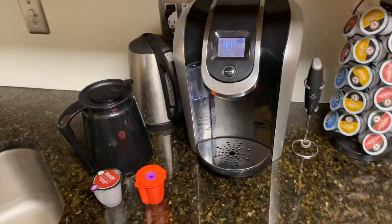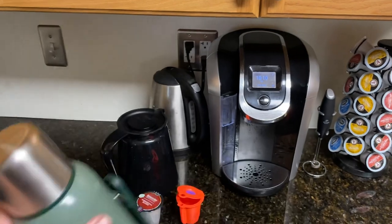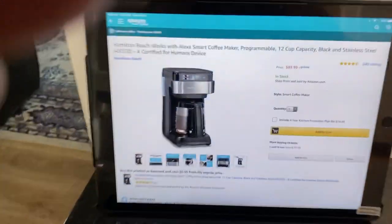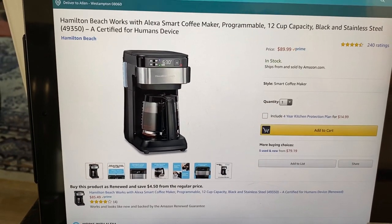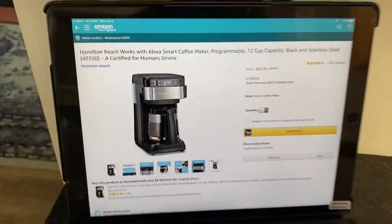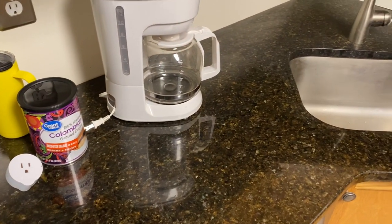So how do I get a cup of coffee to go and fill my thermos up without taking too much time? Well, I could buy one of these — $89.99 on Amazon Prime. It's a Hamilton Beach Works with Alexa coffee maker. For $90, I could just wake up in the morning and tell Alexa to make my coffee.